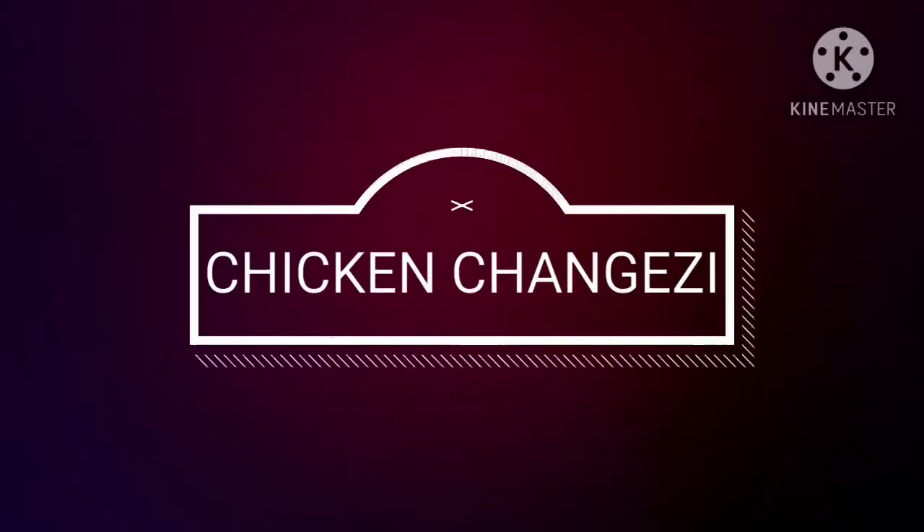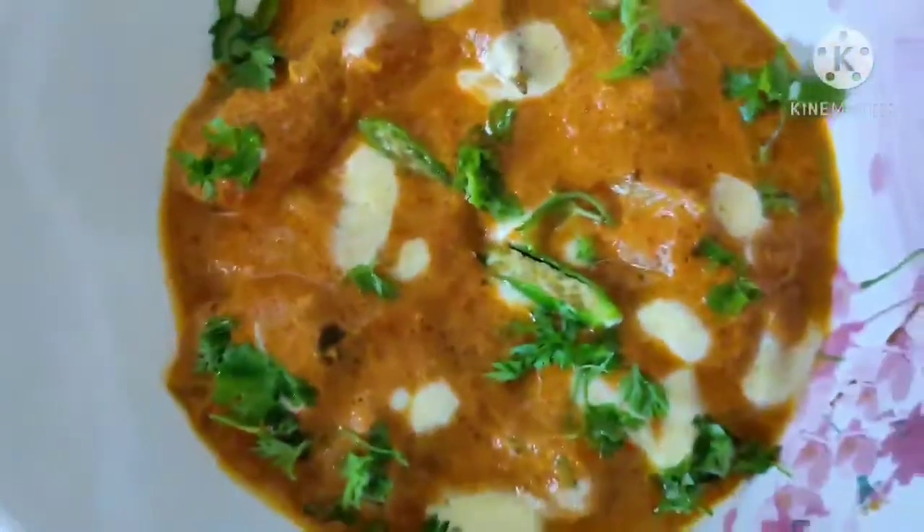Hello everyone! Welcome back to my channel Talent Chun. How are you all? I hope you are doing well. Today, we are going to learn how to make chicken changezi.